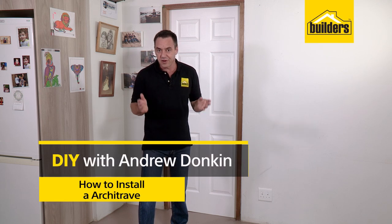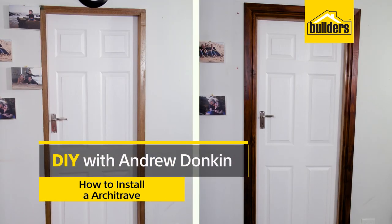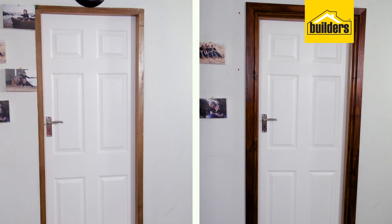When it comes to personalizing your home, there are so many easy DIYs that you can do successfully. In this DIY, we're going to show you how to install an architrave around the frame of the door. It's so easy to do and it looks fantastic at the end of the day. Let's get stuck in and show you how to do it.